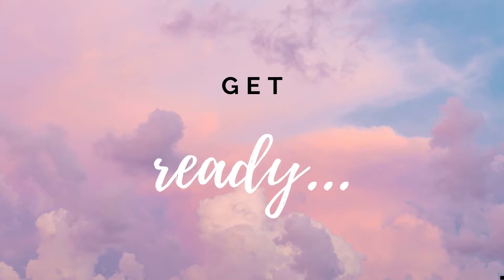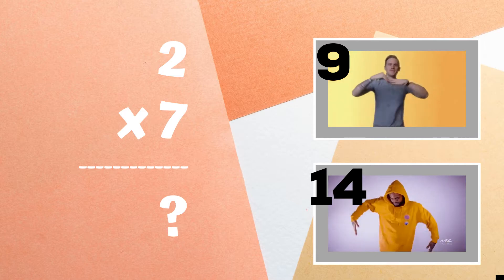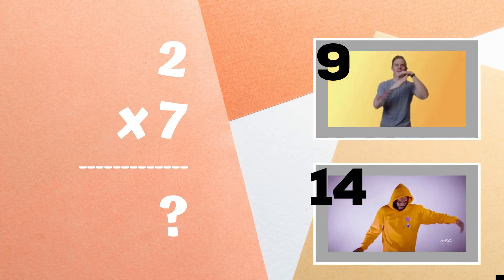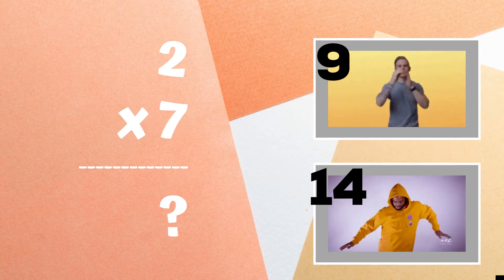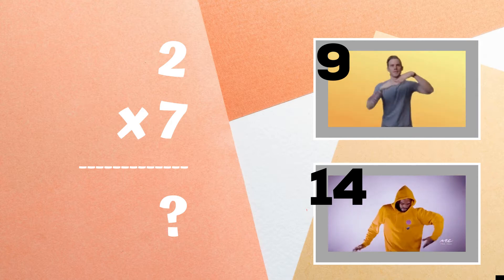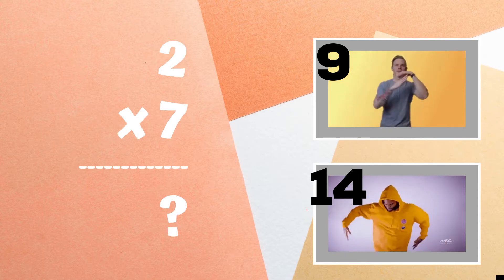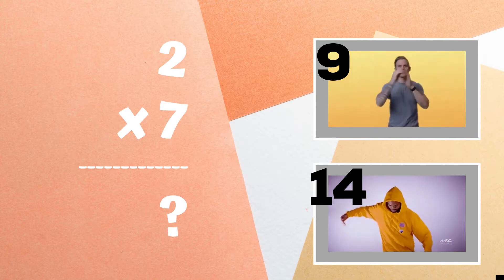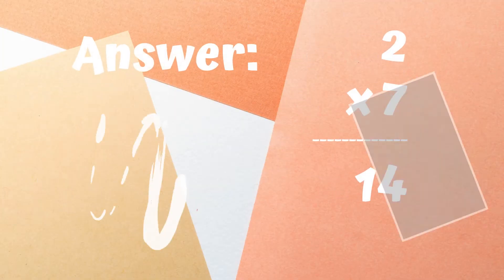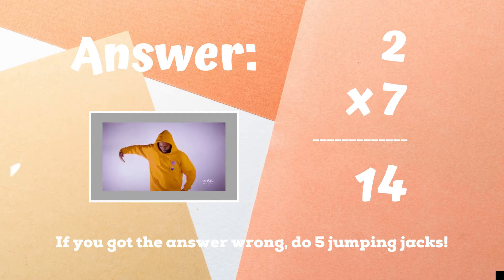Get ready! Two times seven equals — if you think the answer is 9, do the hand wave. If you think the answer is 14, do the body wave. The correct answer was 14. If you got this one right, excellent! If not, five jumping jacks. Ready, go!